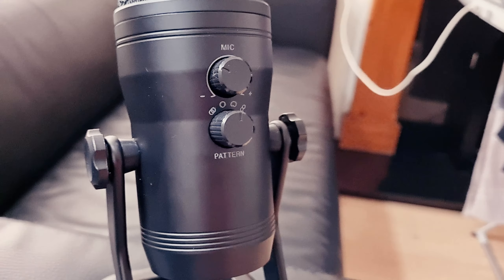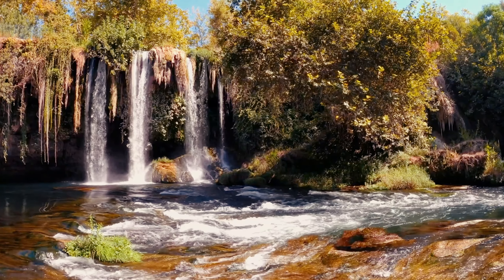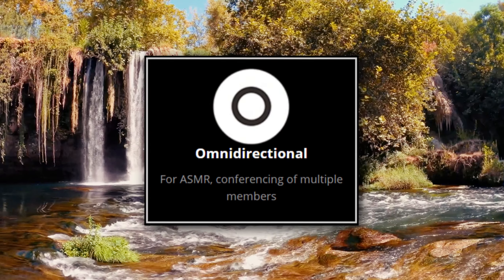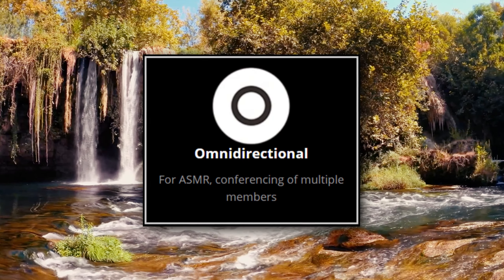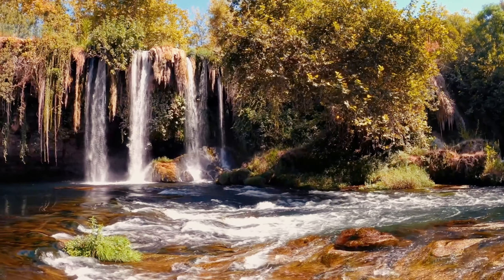On the back of the microphone we have the volume gain. And then below that is the best thing in my opinion, which is the four pickup pattern switch. There are four pickup patterns that you can use. The first one is stereo, which is good for recording ASMRs, podcasts, vocals and instruments. Then we have omnidirectional, which is for ASMR and conferencing with multiple members — it will basically capture 360 degrees from every side, so if there are people around the microphone, this mode is good for that.